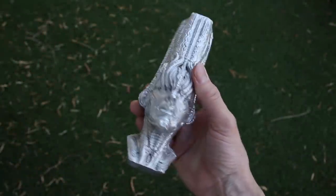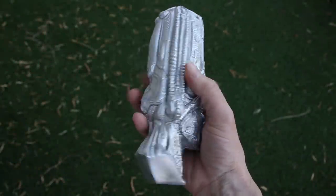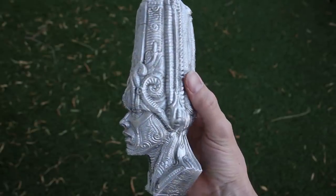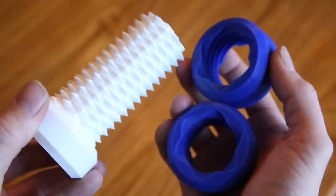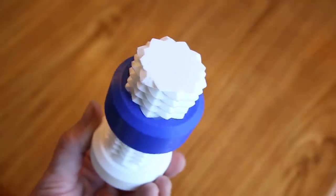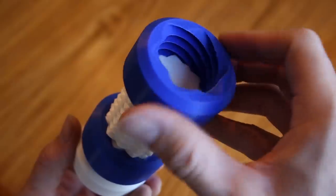In my last video I demonstrated Lost PLA shell casting by casting an aluminum bust. I wanted to try and push the limits of this method by casting something a little more difficult. I thought this dual threaded bolt by G Vera on Thingiverse would be a good model to try because it's fairly detailed and the nuts have a thin cross-sectional width.